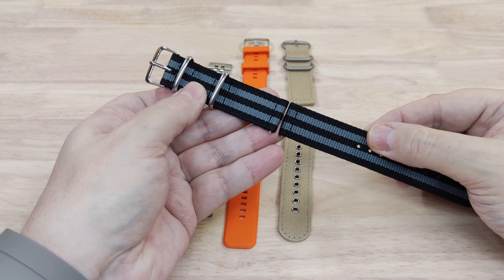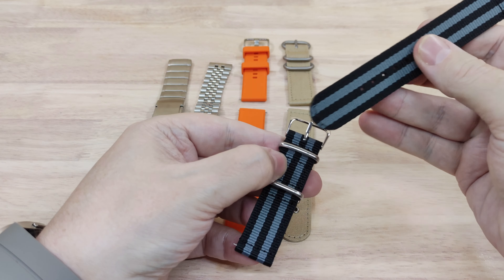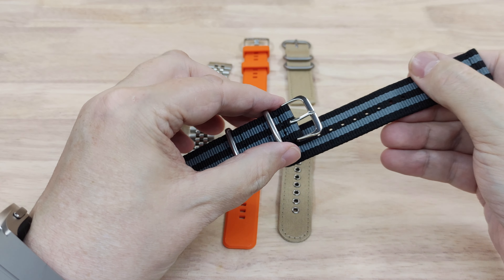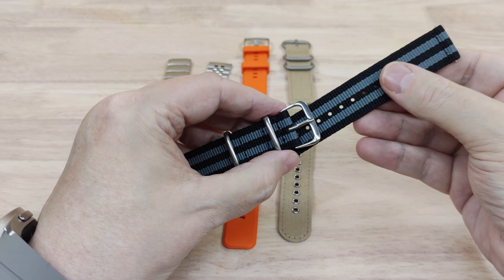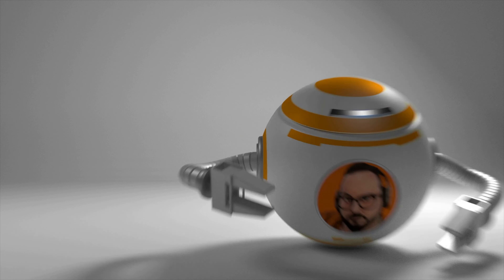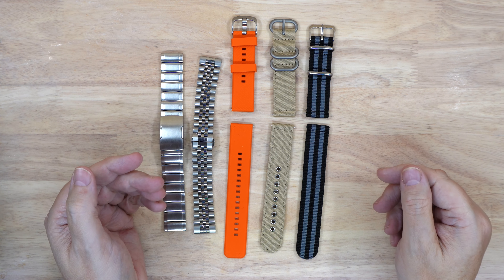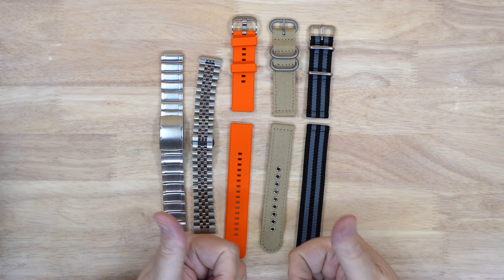And last up, if you want a 007 type, this is just the normal striped NATO band. That's it for today, thanks for watching and I'll see you next time. Bye for now.